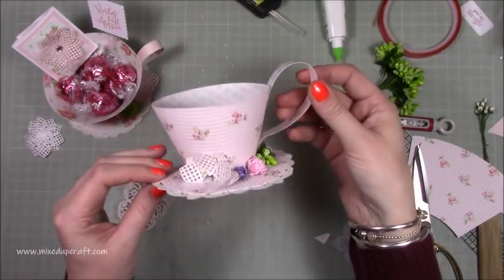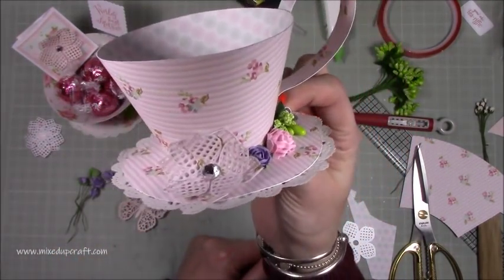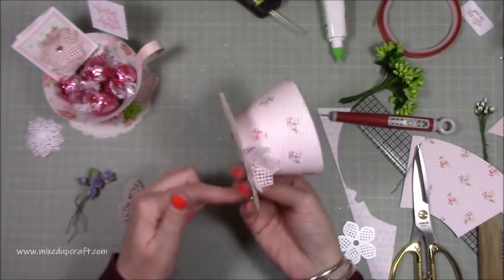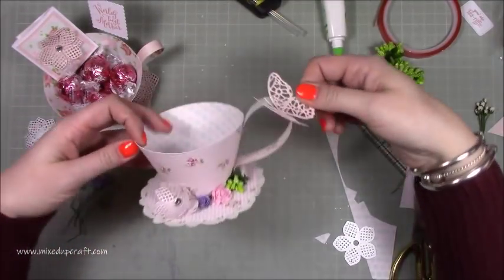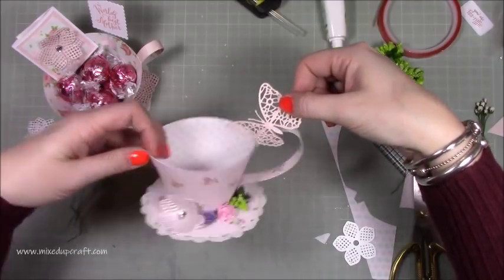And there you go, guys — that is my finished cup. Just how cute is that! You can see all the flowers. I've done a flower in the middle there. I'm going to die-cut another circle for the bottom. And how lovely would it look with a butterfly kind of sitting on the handle? I think I'm going to do that.